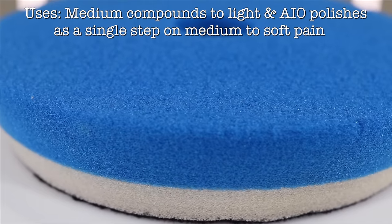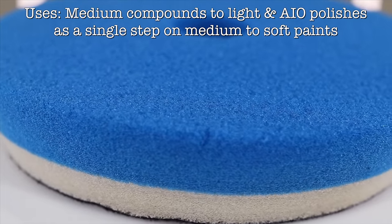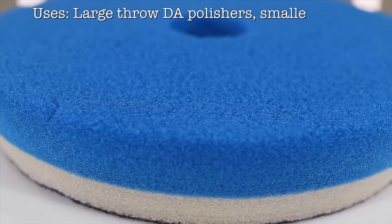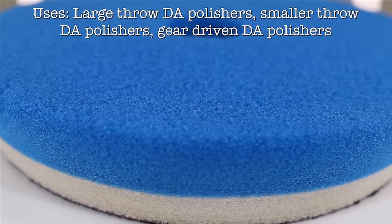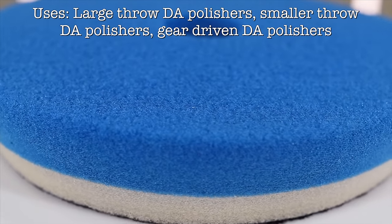So its main pro would be its performance, with its large cutting to finishing range, but it's also an exceptionally well balanced and smooth running pad, with great vibration absorption due to its middle cushion foam layer, and it's also quite a reasonably durable pad.